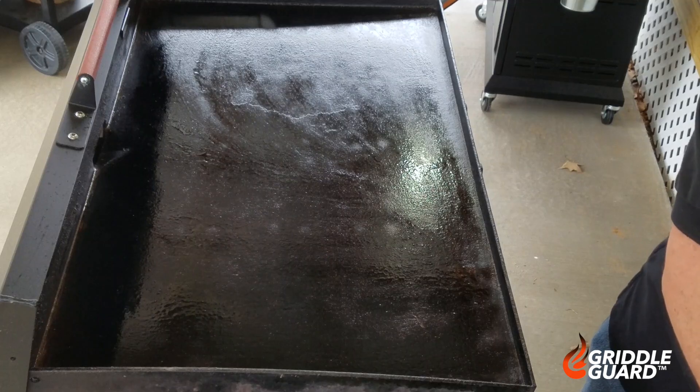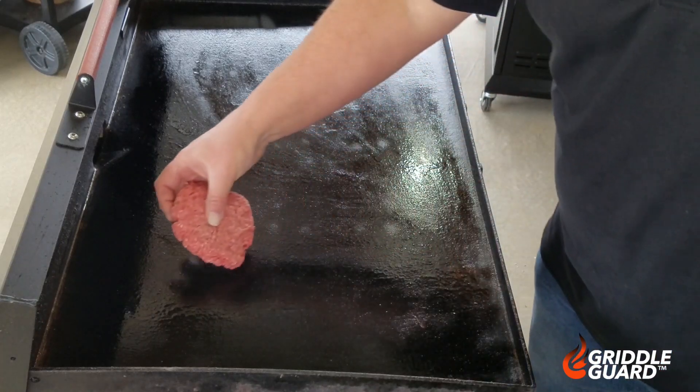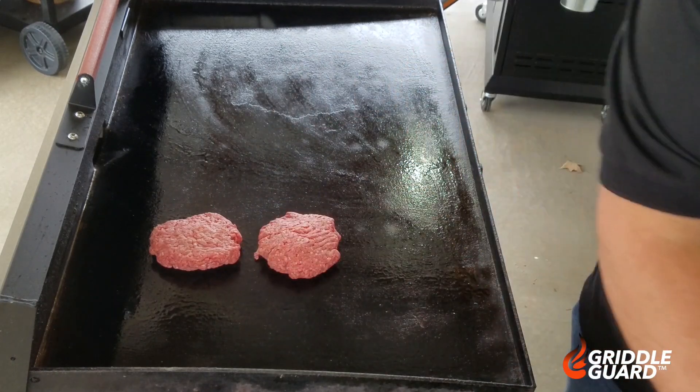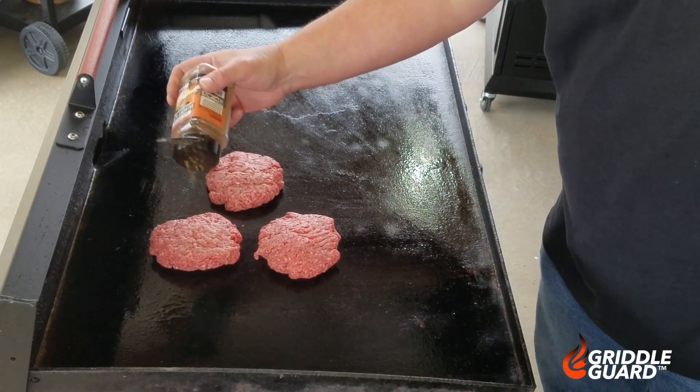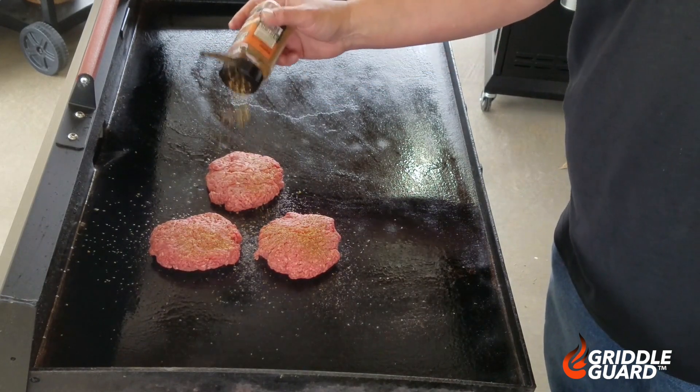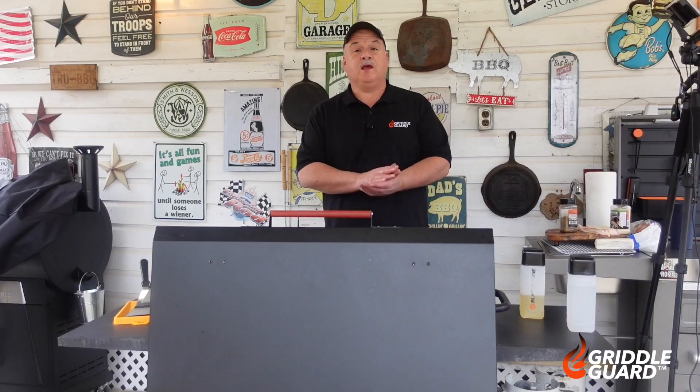Starting to see some white smoke coming off this griddle — that only means one thing, that griddle is ready to cook on. Let's put some burgers up here. I'm gonna put my burgers down right here and hit them up with some breakfast blend seasoning. That breakfast blend is gonna be good on these burgers.